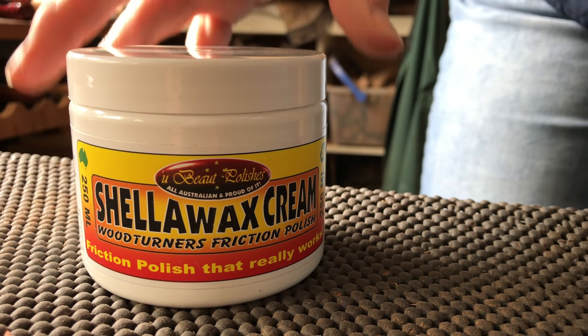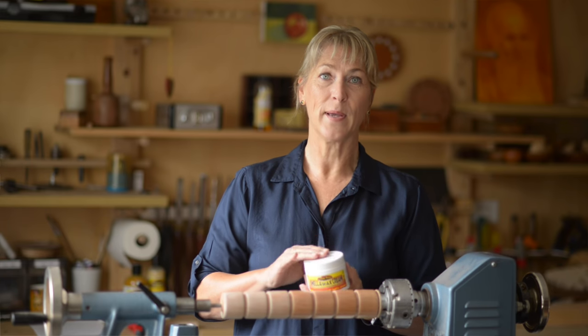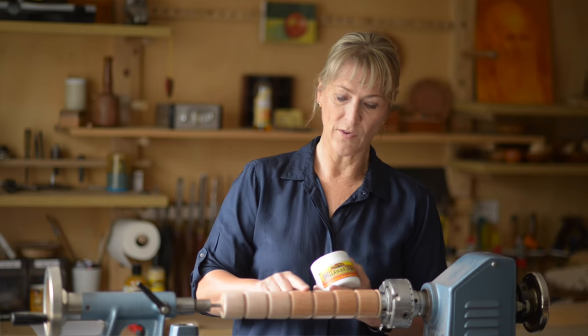If you don't want a really glossy finish, you might want to have a look at the U-Beaut Shellawax Cream. This is good for woodturners, wood carvers, and woodworkers, and can be applied by hand. It won't give you the same amount of gloss, but that's sometimes a good thing.